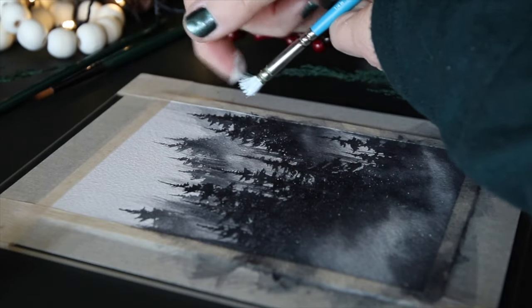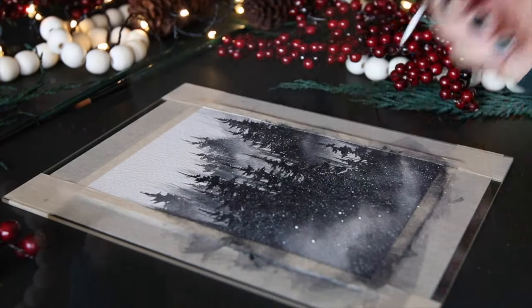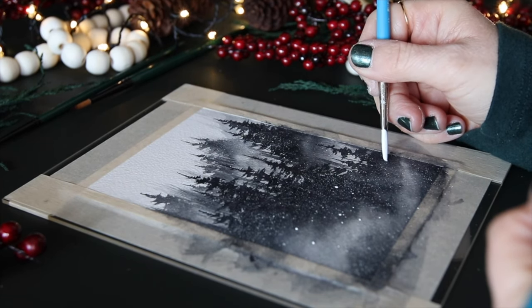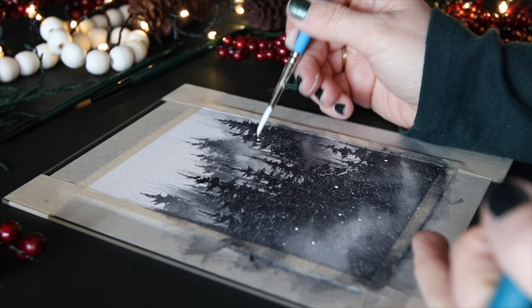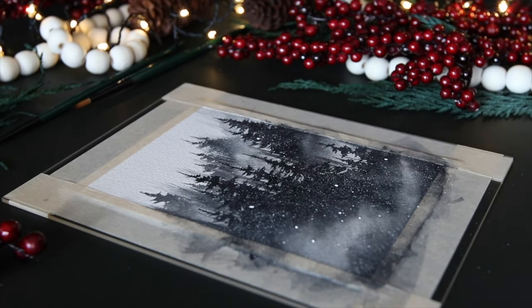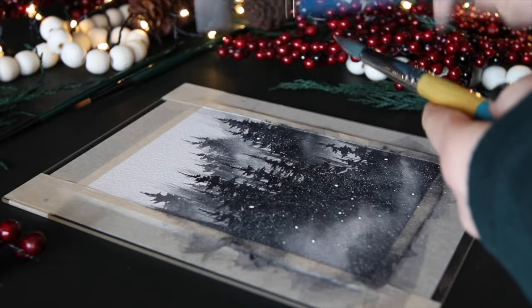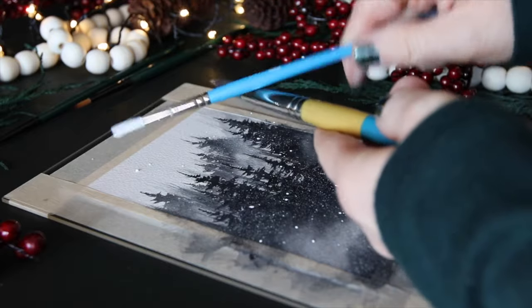I didn't add snow to the trees because I wanted that freshly fallen snow look. You can also take a cheaper brush and place specific dots on the page — I don't do this often because it takes too long. Or you can use the other method: smacking or tapping the snow onto your paper, though that's not as controlled and you might get snowflakes everywhere.